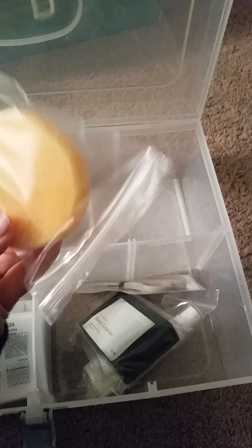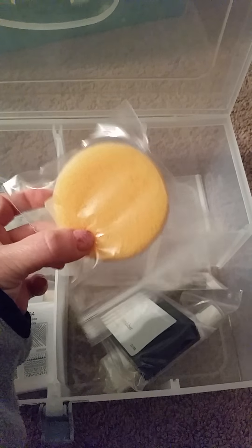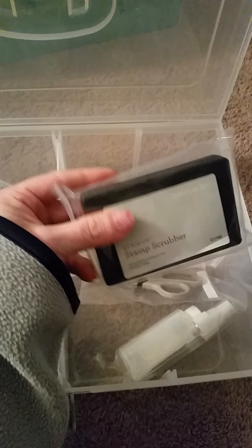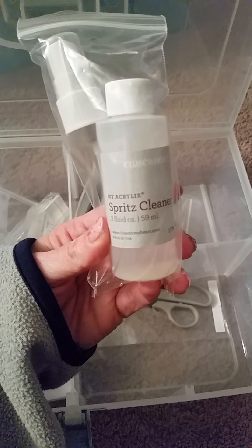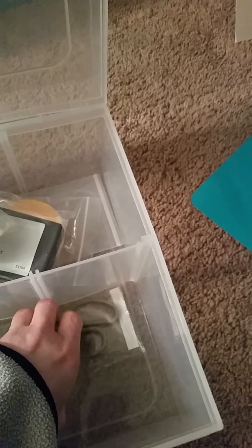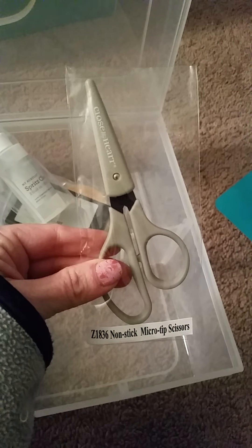There's a round sponge, which I'm sure comes in handy for stamping. The stamp scrubber — I've heard really good things about this too, so I'm looking forward to checking that out. I think you use it with the spritz cleaner; those go together to get a nice clean stamp.